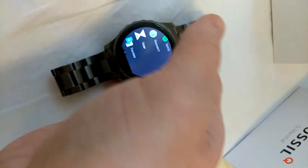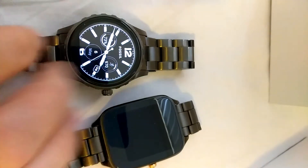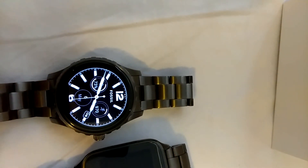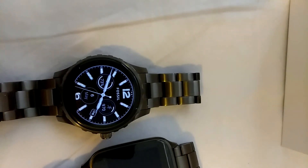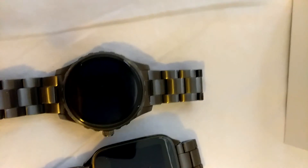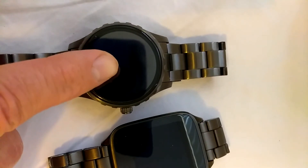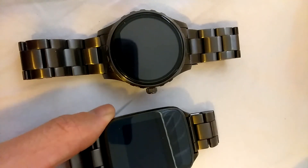I'll bring up the Zenwatch here and show y'all. So this is my Zenwatch 2, and this is the Q Marshall 2. The first generation had a bigger screen on it, and it didn't have the speaker functionality. So this is the Q Marshall and this is the Zenwatch — it's not turned on right now.